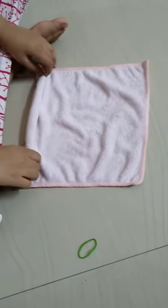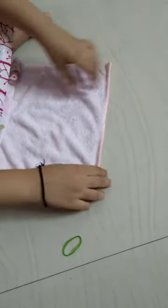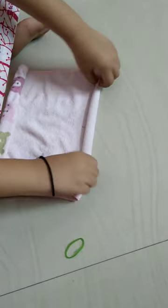Roll the kerchief into the middle of the bow. And same thing on the other side.